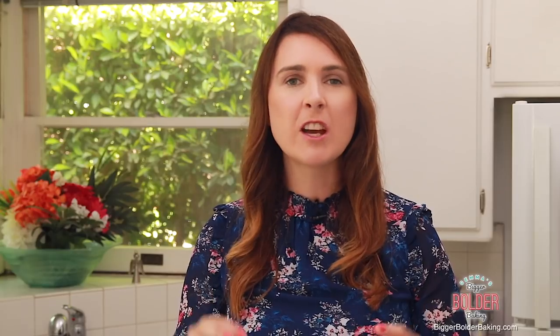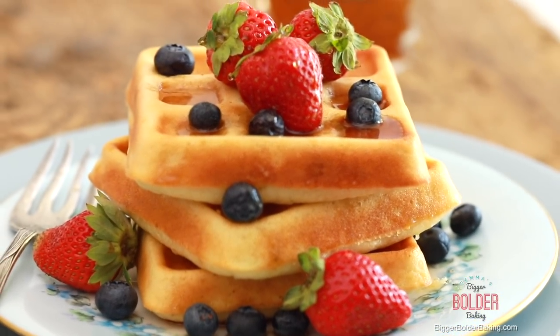And if that wasn't enough, today is bonus video day thanks to my partnership with Good Cook. So after this video, head over to the Good Cook page and watch how you can make waffles without a waffle iron. Yes, it is possible and they're absolutely amazing.